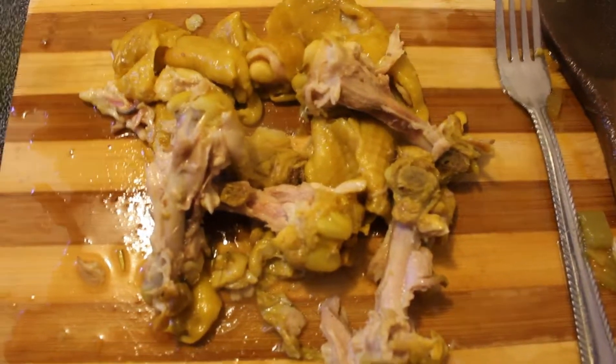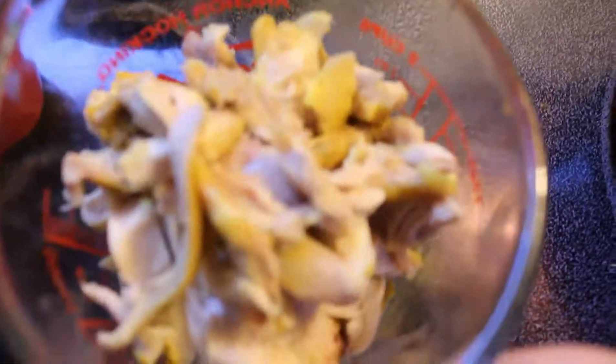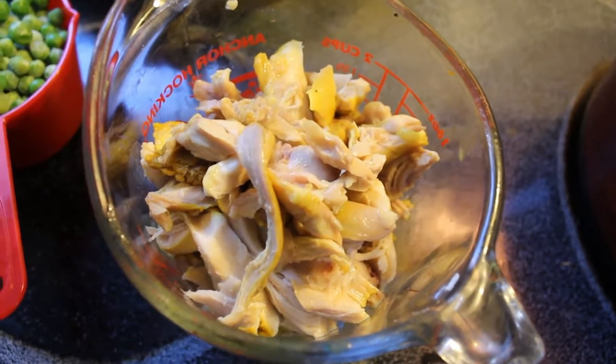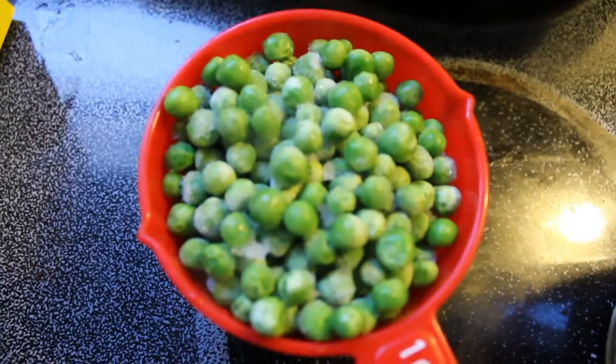I've chopped up all the chicken — that's all the bones and skin left over — and I put all my chicken shreds into a cup. I got about two cups of chicken, which I think will be more than plenty for the soup. On standby I have the frozen green peas ready. I'm currently just waiting for the orzo to cook up — that needs about six minutes — and then I'm going to add the chicken and the peas back in.